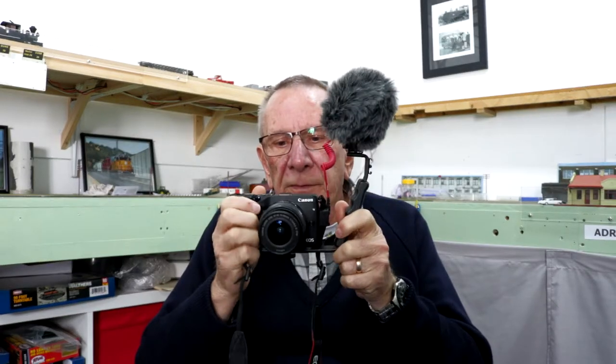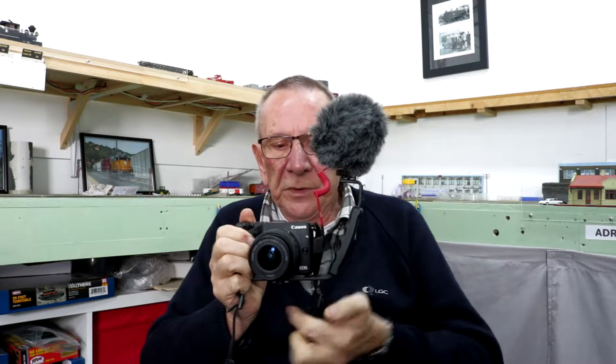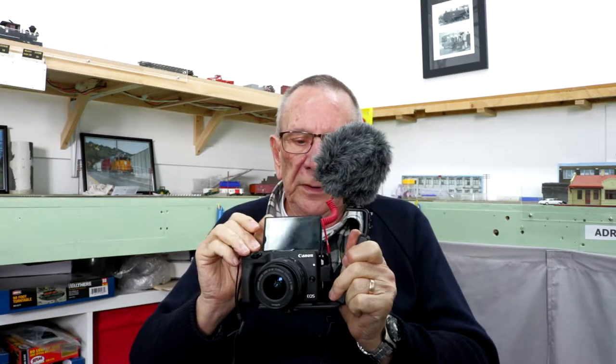I've been doing some tests using the M3 as a vlogging camera. This is the configuration I've come up with. I have the Rode VideoMicro mounted on an arm which is attached underneath the camera to the mounting point for a tripod. That gives me access to the screen. I have the 15-45mm lens on, set at 15mm.